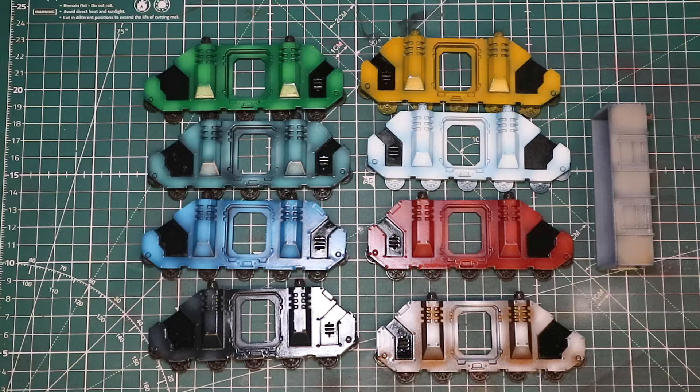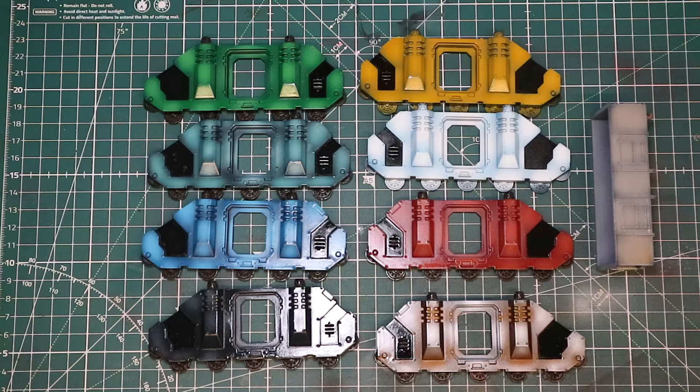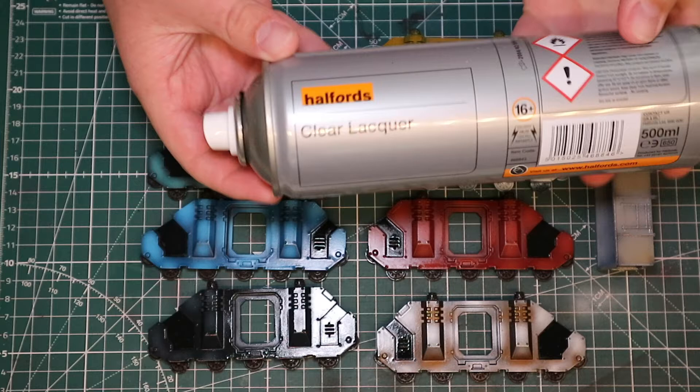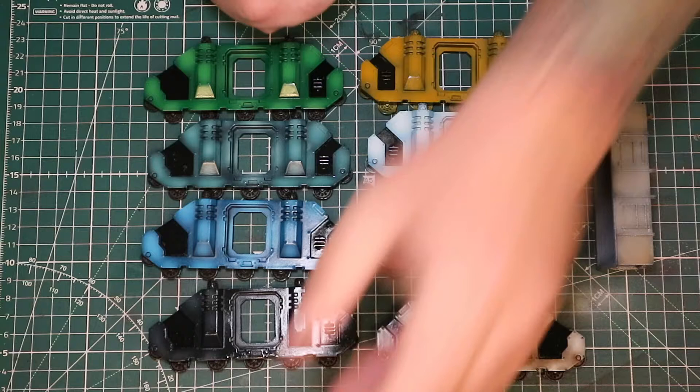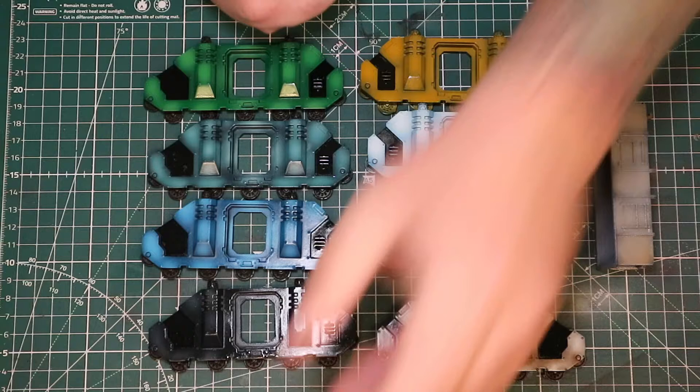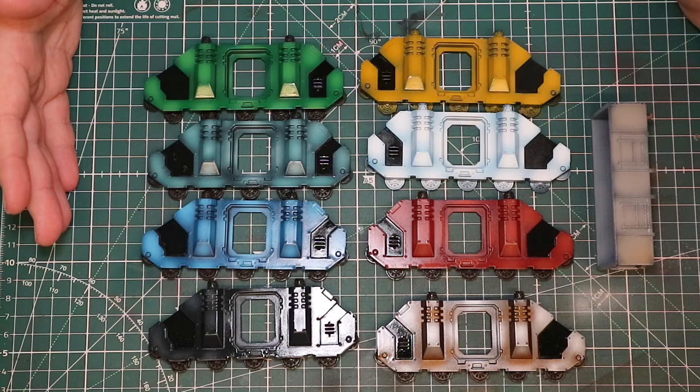Here are all our colour swatches, our colour palettes for all our different models. What I've already done with these off-camera is I've hit them with Halford's Clear Lacquer. Now for me, especially on these tanks where there's not a lot of super detail, this is fine. I've used it on various models of varying degrees of detail and I've had no problems, and I'd highly recommend it if you are looking to do your varnishing on a bulk level.